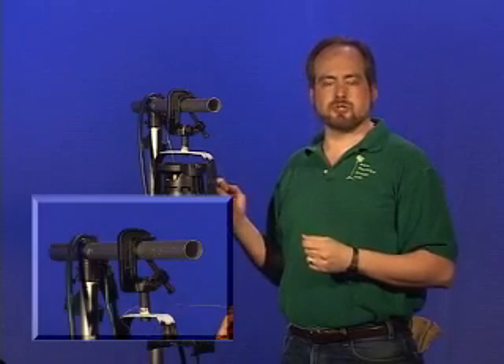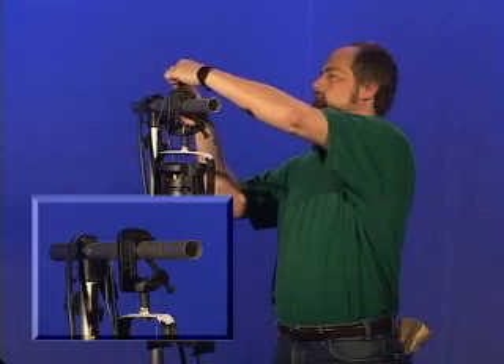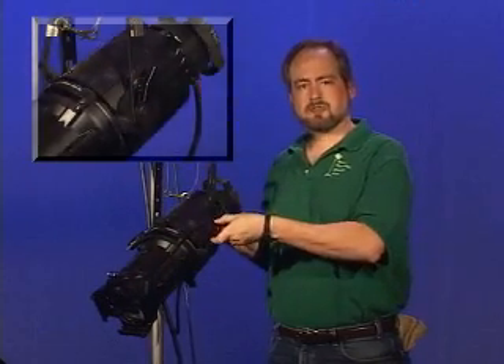Once the C-clamp is securely tightened, attach a safety cable to the unit and pipe. This will ensure that the instrument will not accidentally fall. Do not leave the unit hanging straight down — raise the front of the unit up slightly. This will ensure the gel will not fall out when the pipe is flown out to trim height.